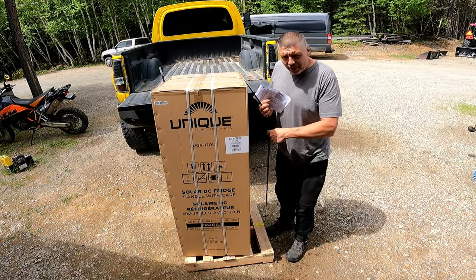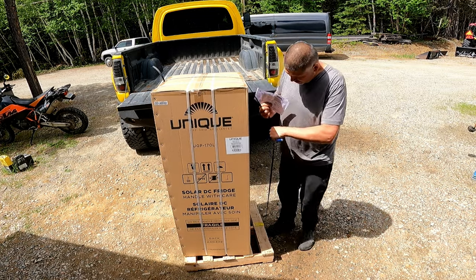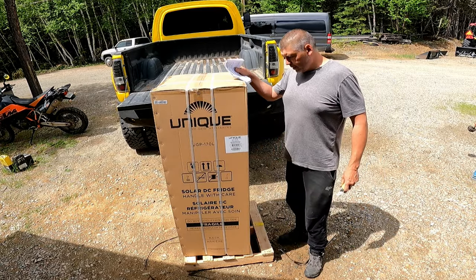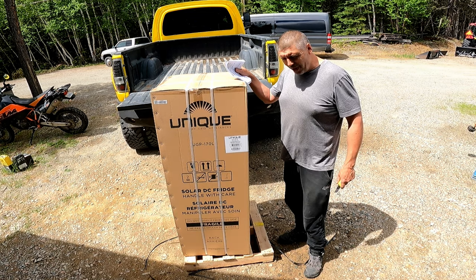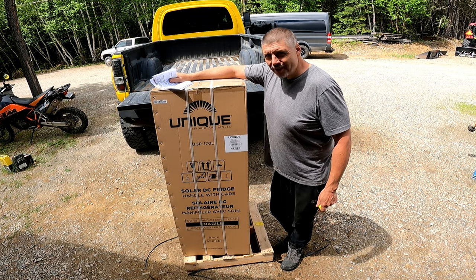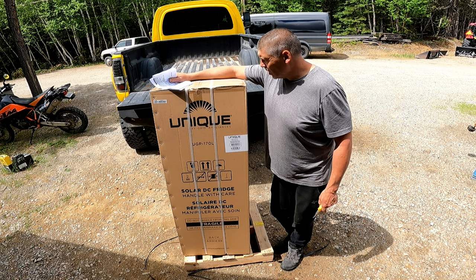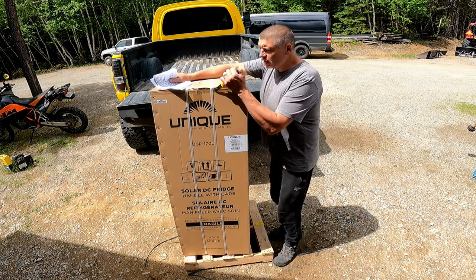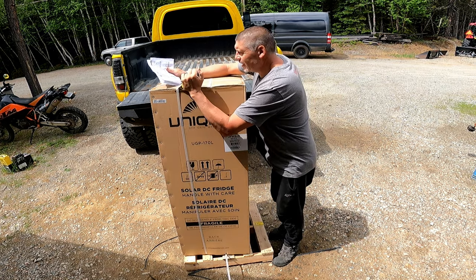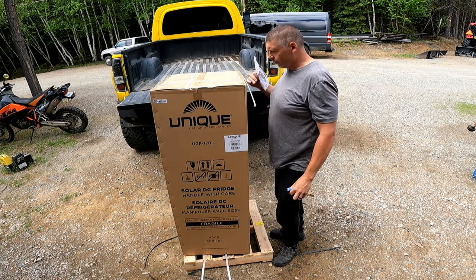We went with the same brand we had in the Duchess. We had a Unique nine cubic foot in the Duchess which we were really happy with - it worked really well and ran at about four and a half amps at 12 volts, so it didn't run that often, which meant it was quiet. We had no complaints with it. Price is reasonable for a DC fridge, so we went with Unique again. We didn't have room for the nine cubic foot this time, which is a bit of a drag, so we went with the six.